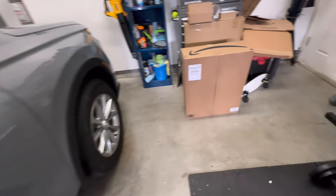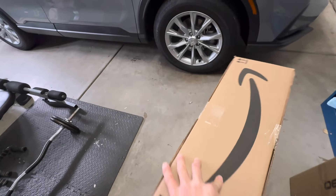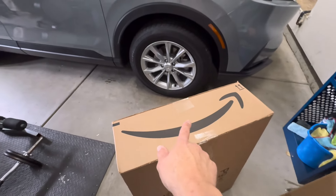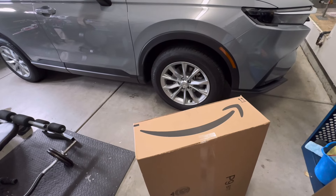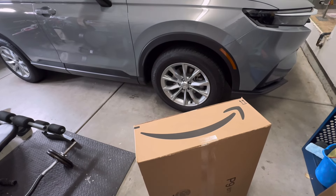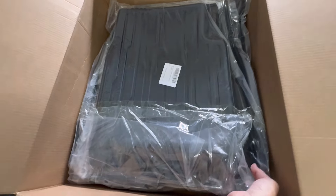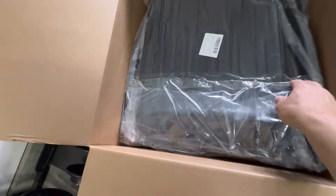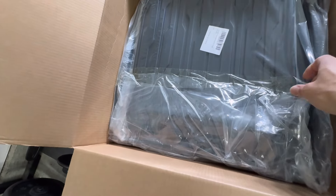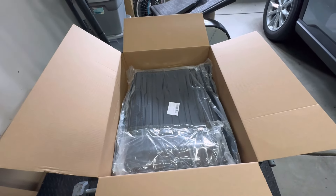I just picked up a set of all-season floor mats. They're on Amazon — I'll put a link in the description if you're interested. I like these because they're not super expensive, but they're molded, so they'll go up and cover the sides as well. Let me go ahead and open it up. They're actually vacuum sealed in here — never seen ones like this.